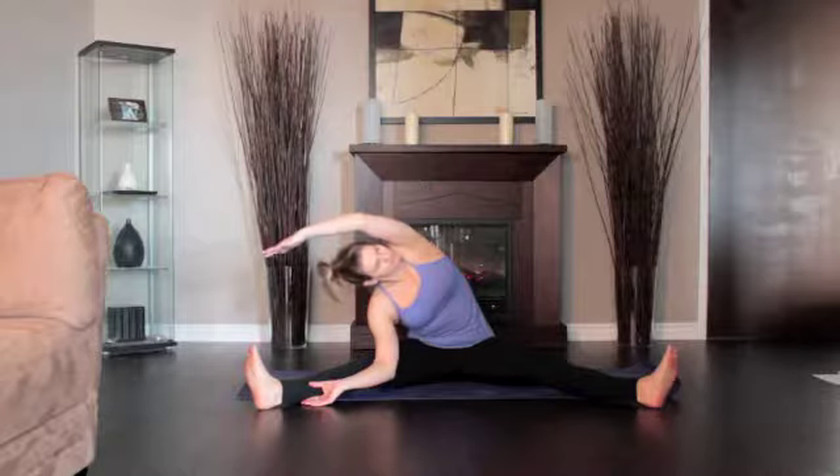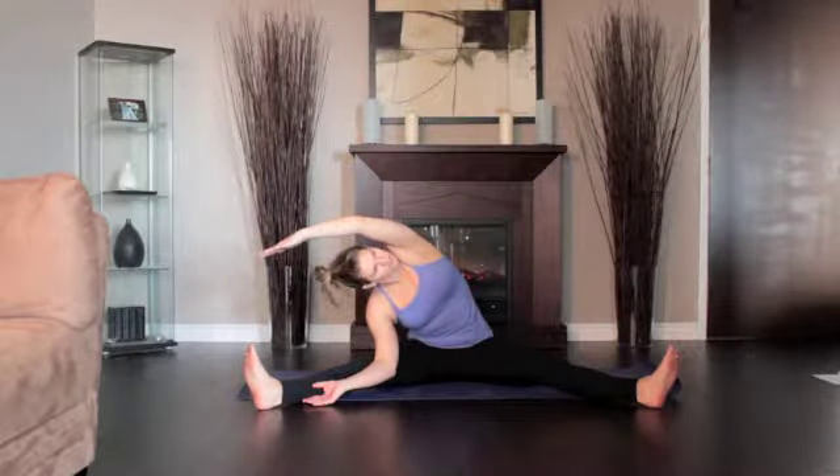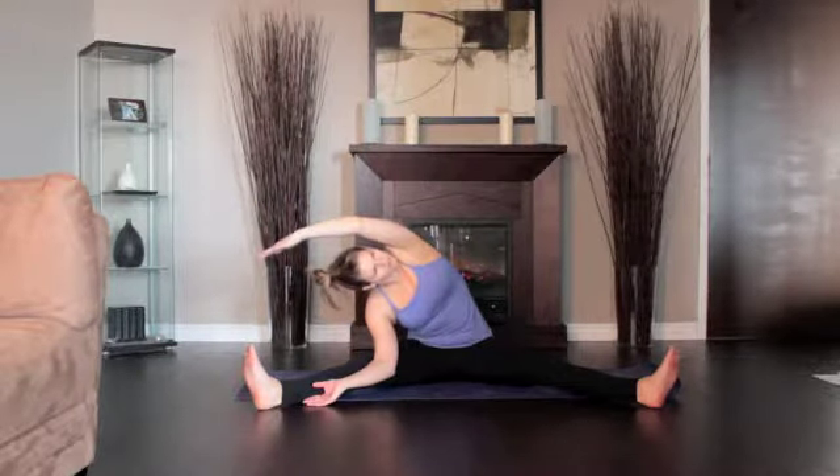Exhale, lean to the right and lay your right forearm on the floor inside your right leg, palm facing up. Lengthen the right side of your torso along the inside of the right thigh.